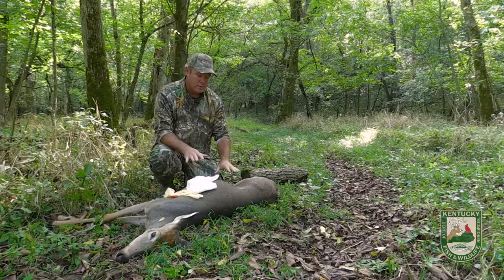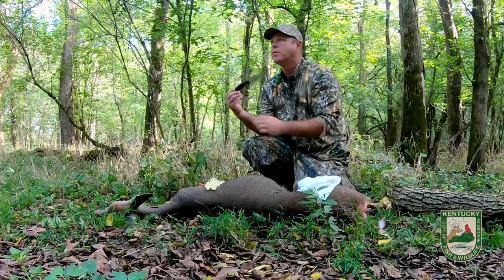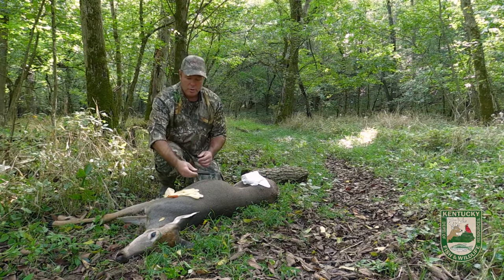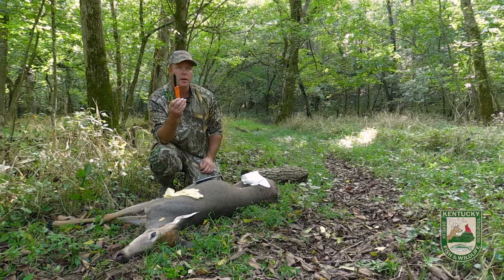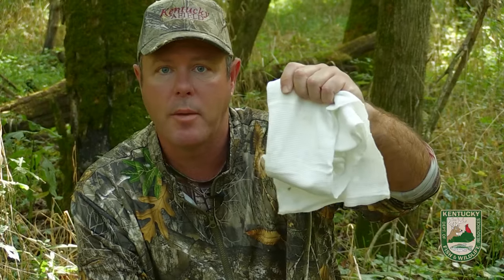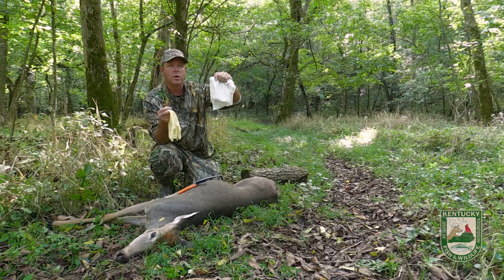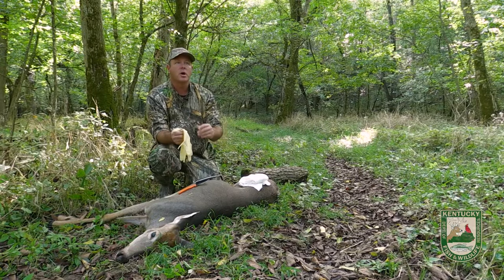This deer has been field dressed already. We're going to use a couple of tools. This is the knife used to field dress it — you can see it's got a zipper blade at the top. I'm going to use another blade; this is an Outdoor Edge razor blade. We're going to wear protective gloves and we've got a game bag. These are cheesecloth game bags that are very common. All of this deer, which is probably going to break down to about 30 to 40 pounds of meat, will easily fit into one of these bags and be very easy to pack out. Let's get these gloves on and get started.